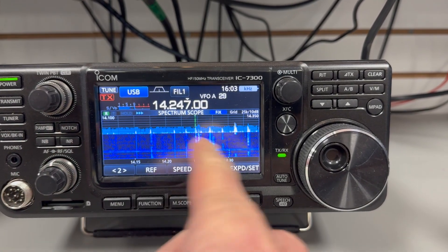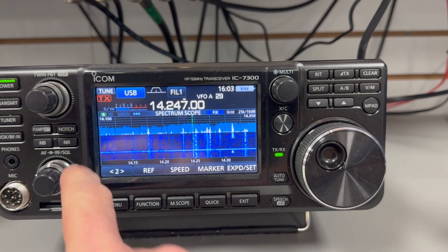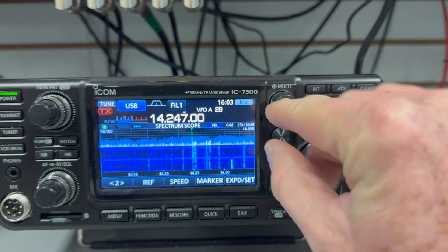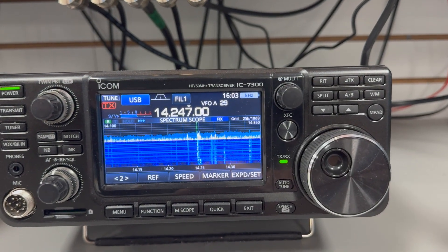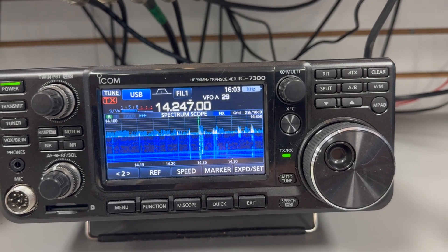I don't even have the noise blanker on and this is what it sounds like. Noise reduction at 6 — I'm going to change it back to 5. I usually run between 5 and 6. Outside of the United States, who would like to stand by with the net to take and make calls — this is November 4 Whiskey Box 5 Uniform.